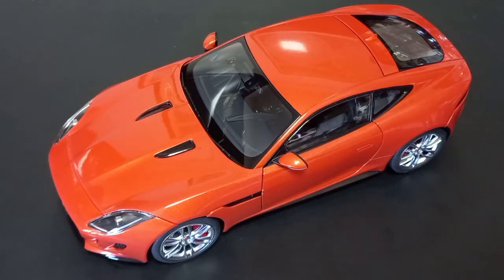Hello guys and welcome to another episode. Today we are going to take a look at this beautiful Jaguar F-Type that is made by AutoArt and it is 1/18th scale.